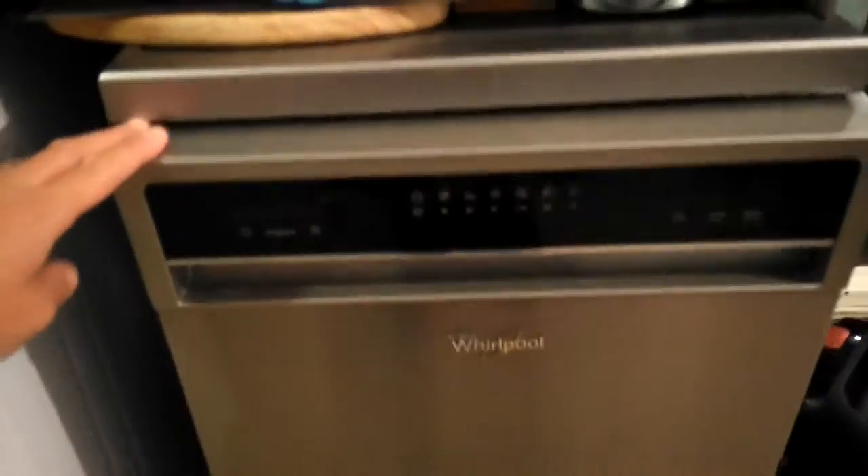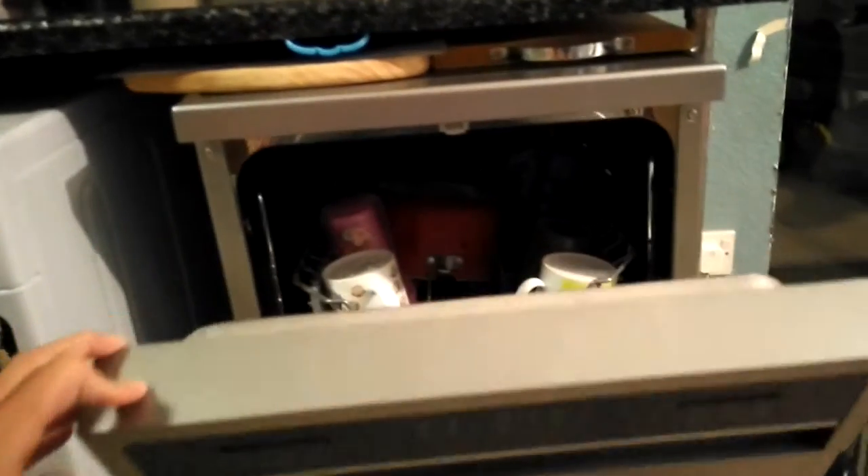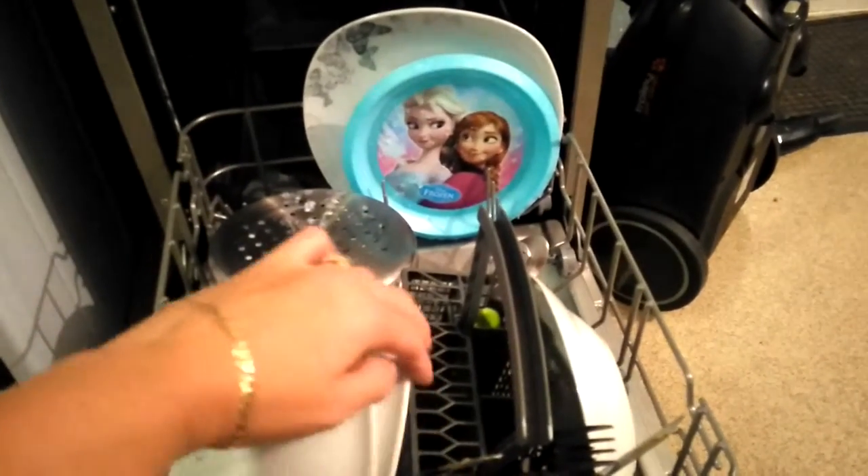What I like about this is there's a digital display, easy to use, and there's a child lock. One of the perks, if you look here, it comes with a cutlery tray, which most dishwashers don't come with.